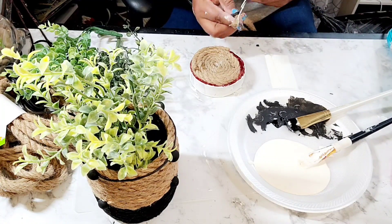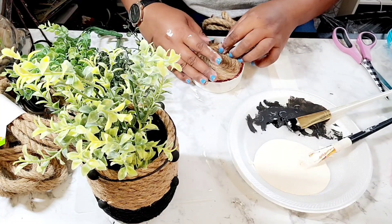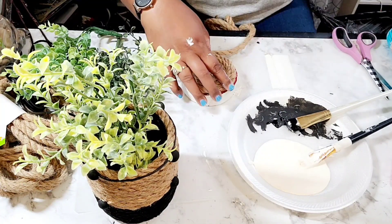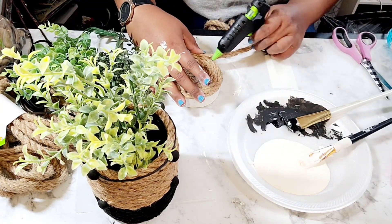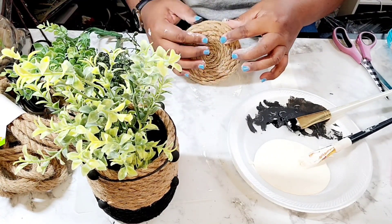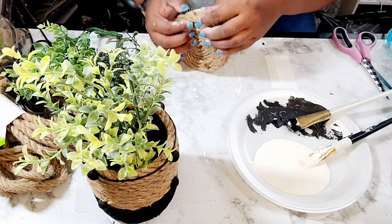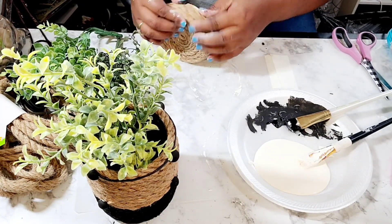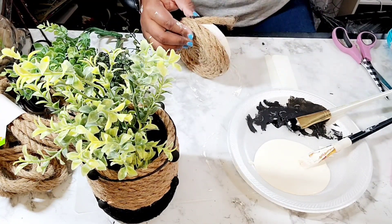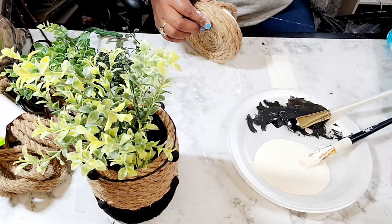When I say it doesn't take much money to create beautiful home decor, I wasn't lying. You can really use just about anything — a cereal box, an oatmeal box, or a similar container — you can use that and still recreate this look. And it's sturdy, I must add. By adding the rope, it makes it very, very sturdy.